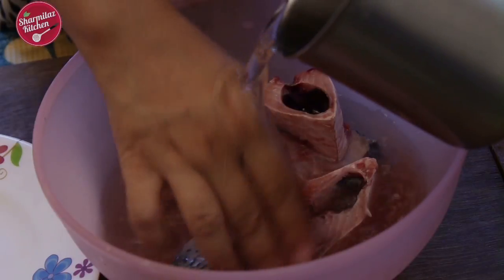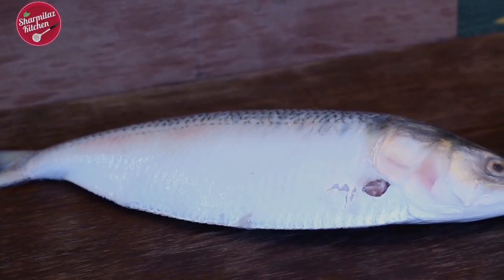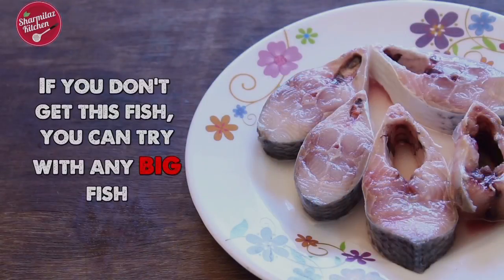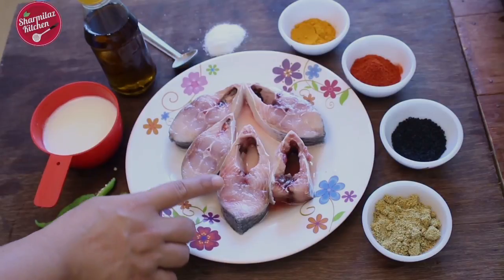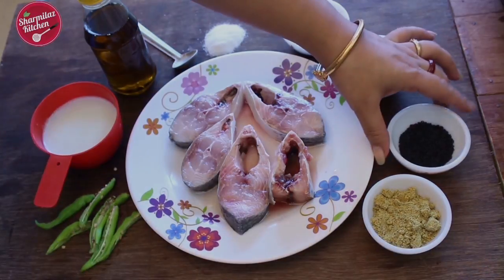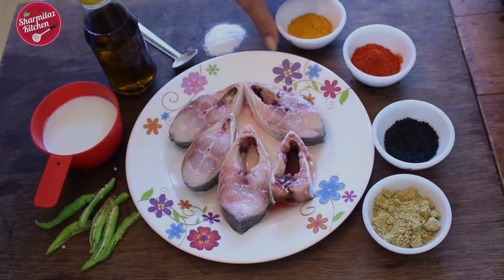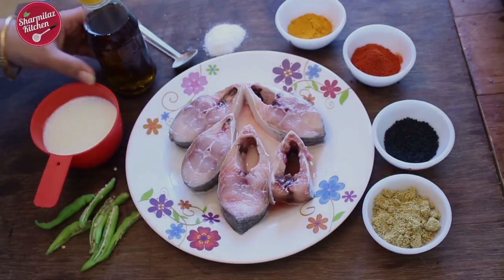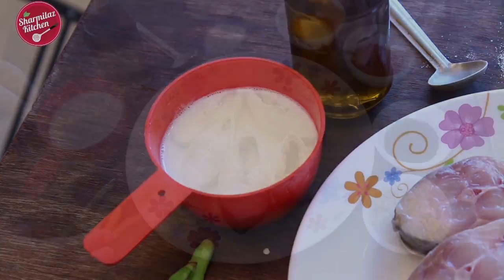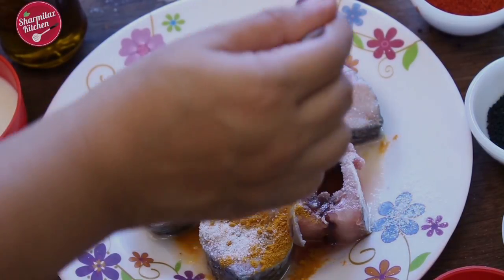So let's get started. First, remove the scales and clean the fish properly. For this sorsay ilish, we need: 5 pieces of hilsha fish (about 450g), 2 tbsp mustard powder, 1 tsp onion seeds or kalo jire, 2 tsp red chili powder, 1 tsp turmeric powder, salt to taste, mustard oil (about 3 tbsp for frying and gravy), 1 tsp milk, and 3 slitted green chilies.